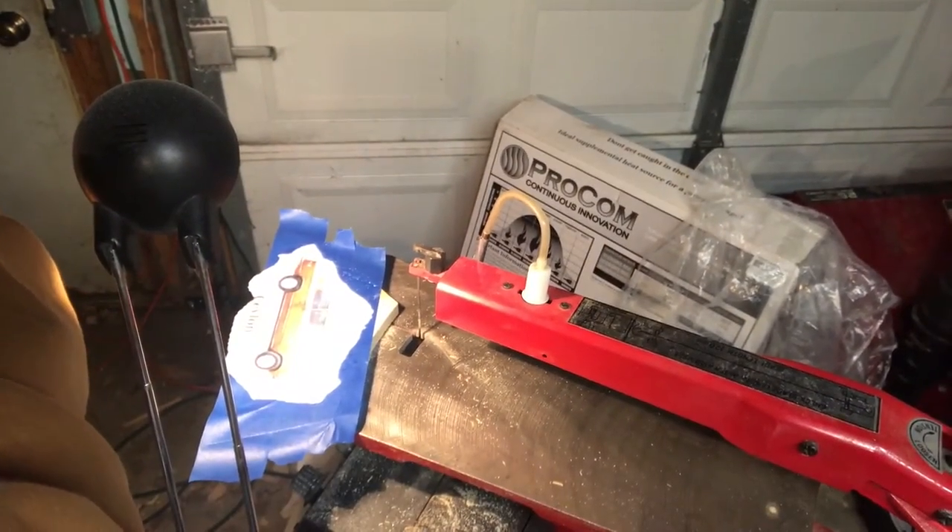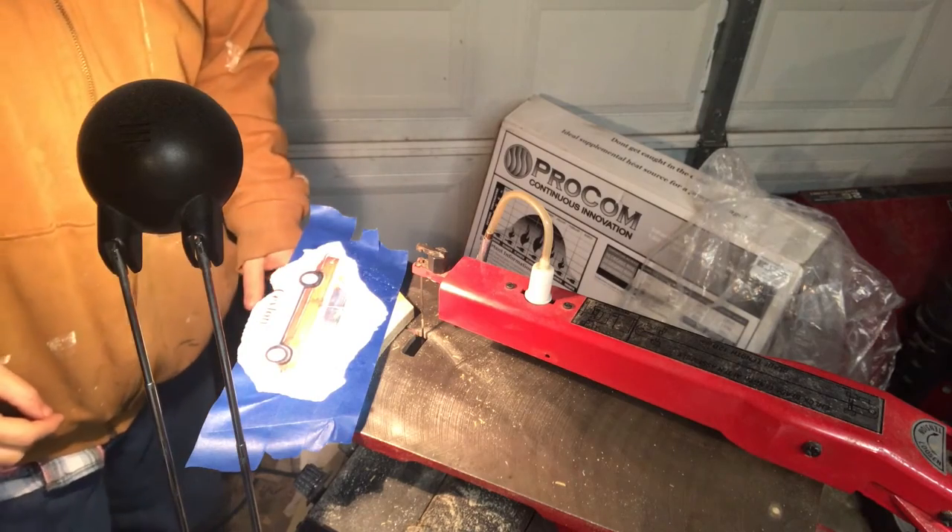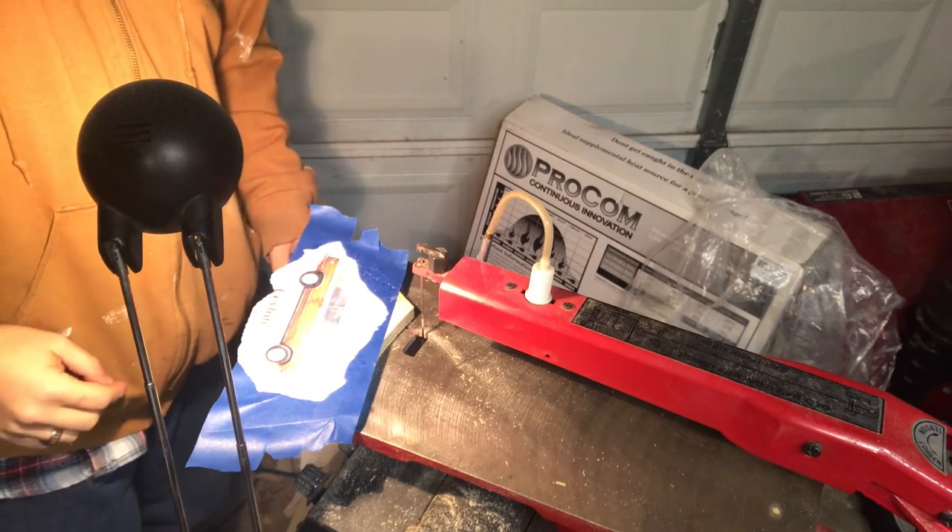So let us set up here — things are falling, guys. All right, let's see if you can see what I'm doing. There we go, yes you can. All right, let's make some noise guys, here we go.